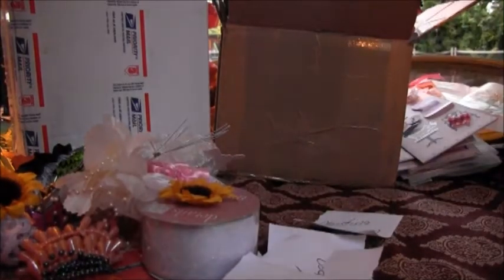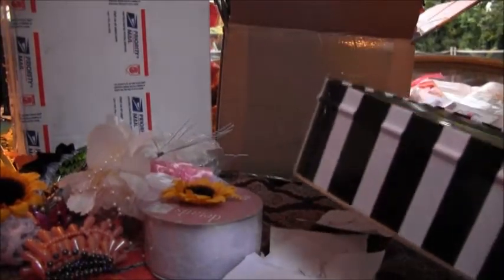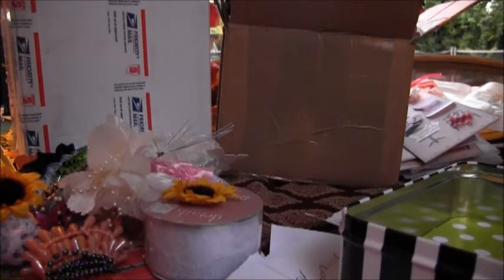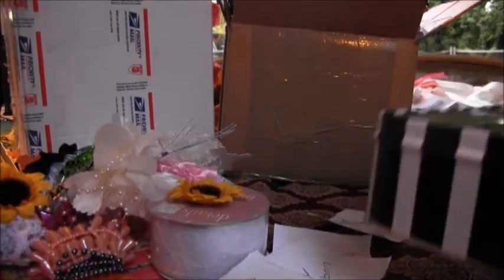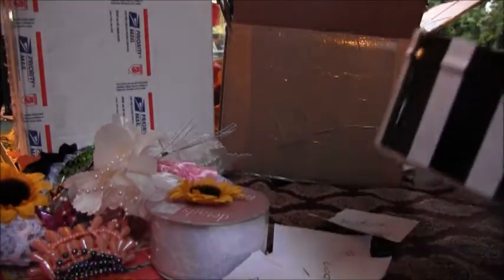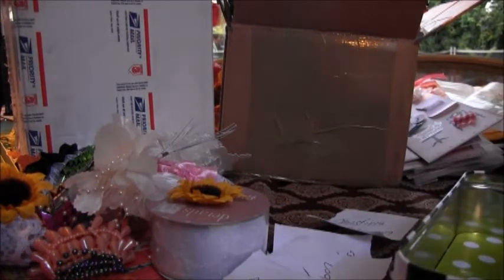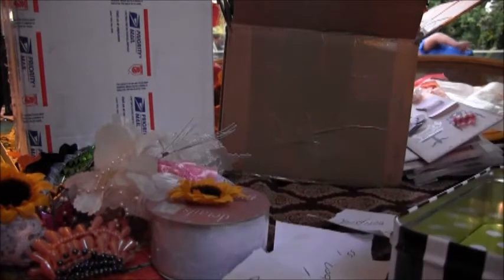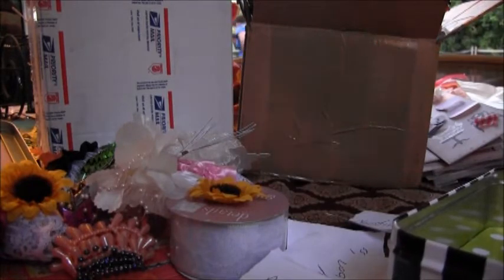Hey everybody, I am back to do this raffle giveaway for all the girls that joined in my very first tag swap on my craft Facebook page. There were five girls that joined, so I'm going to enter their names in this little tin and we are going to pick a winner. This is just for fun and I just wanted to give them a little bonus and let them know that I really appreciated them joining in my very first tag swap that I hosted.